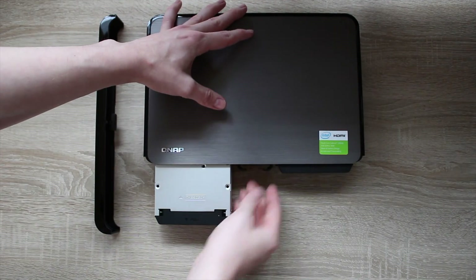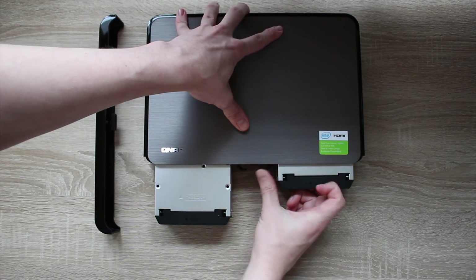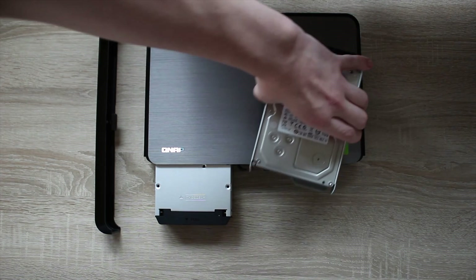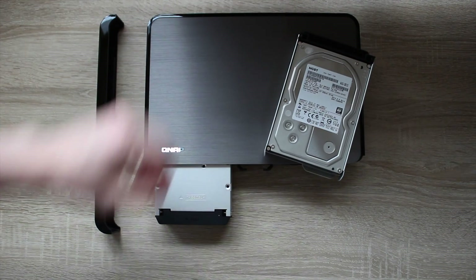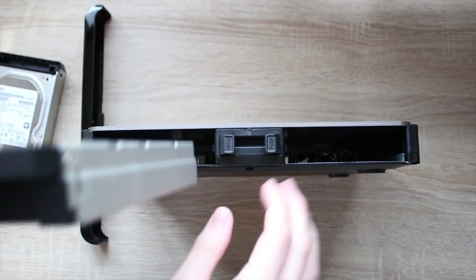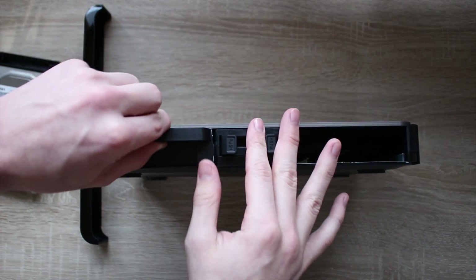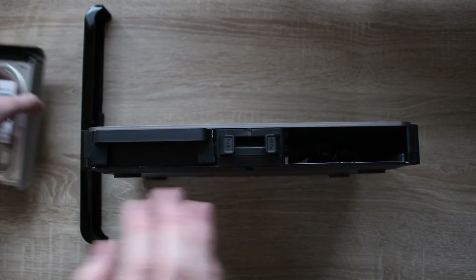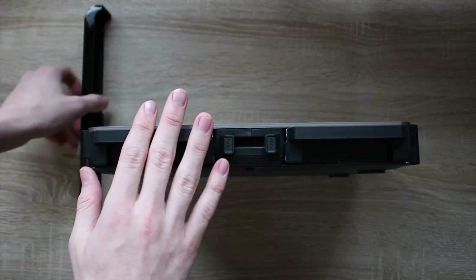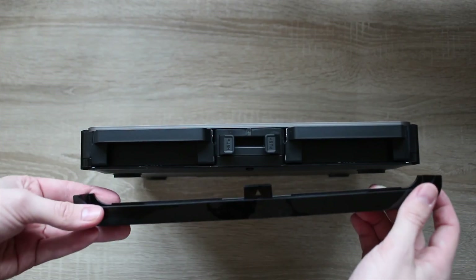To get out the drive sleds — because this does come empty as standard — you pull off the front cover, which is magnetically held on, and then you push a button to pull out the drive sleds. They come with all the screws in the box. I've got two 4TB HGST drives. Once you've put the four screws in, push the drives in, make sure they lock in place, then drop the front cover back on and you're good to go.